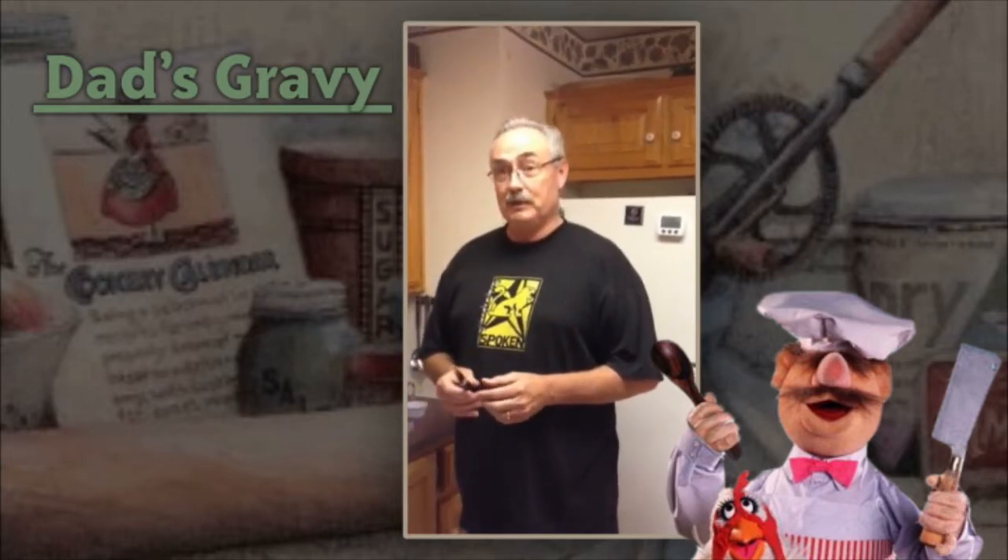Homemade Country Gravy. Tonight I'm going to show you the thin meat version that my kids were raised with. You can use sausage if you want, but today we're going to do thin meat.